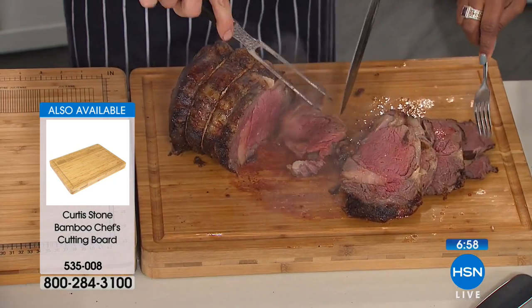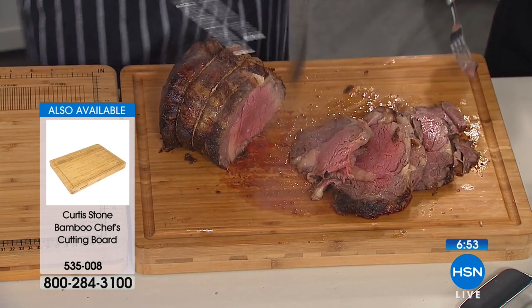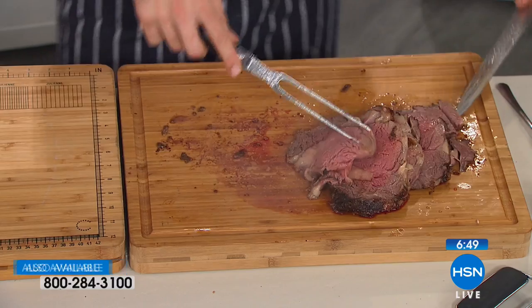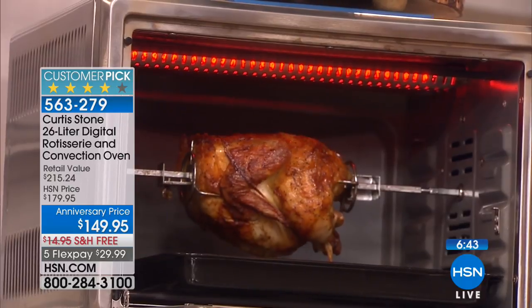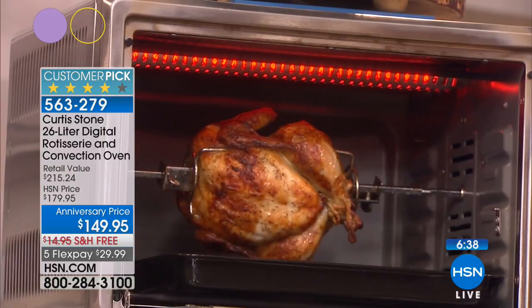The carving board is a nice size - you can flip it over because you get two sides. One side has all the measurements and instructions on how to cut vegetables, and the other side has a little reservoir so any juices that come out of a roast are caught right there. It's an exceptional value - we all need to upgrade and this is your opportunity to upgrade to a rotisserie and convection oven.